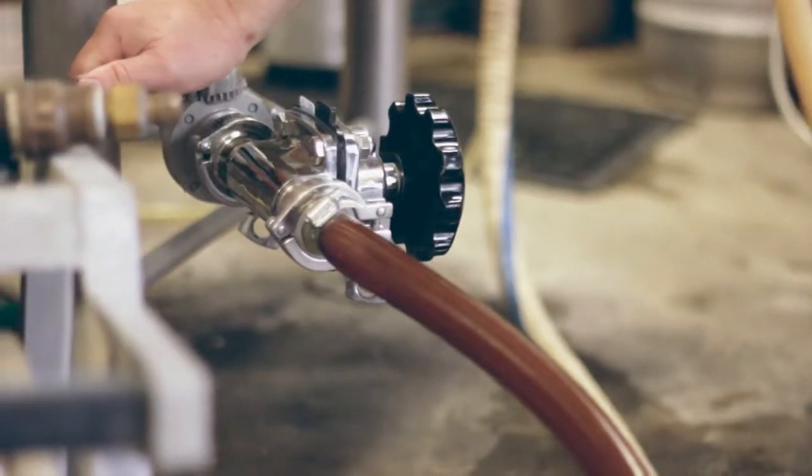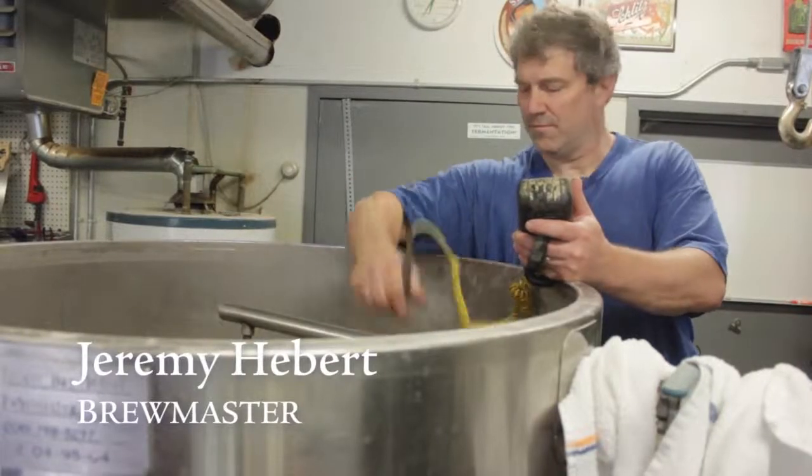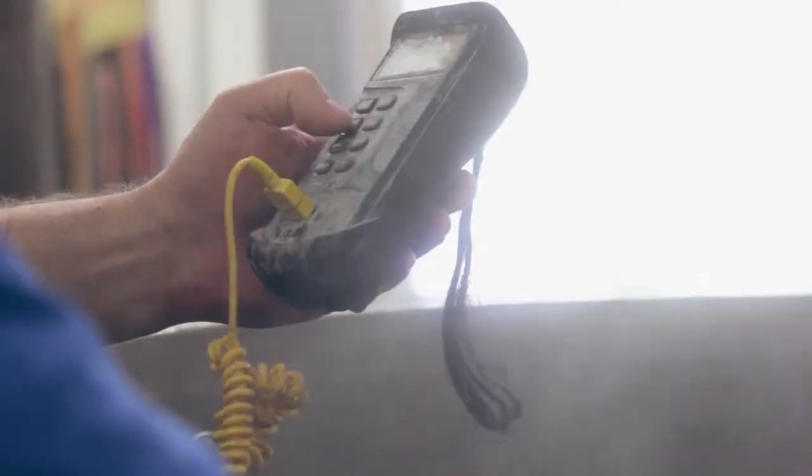I started brewing beer, I think it was 1989, 1990, and at one point I just wondered, can you make your own beer at home? Just kind of dove into it headfirst and kind of never turned back.